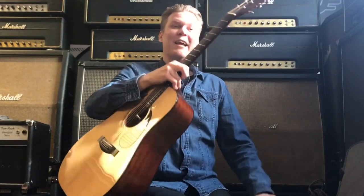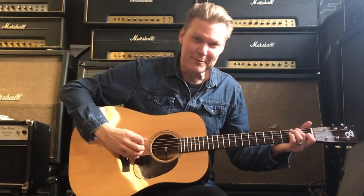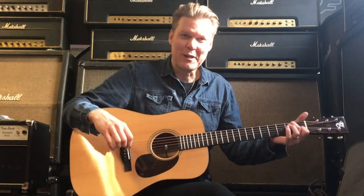Hi there! This is a really cool lick for you. I stole this one from Matt Schofield — it's in the key of E, and it goes like this.